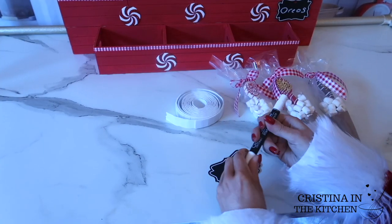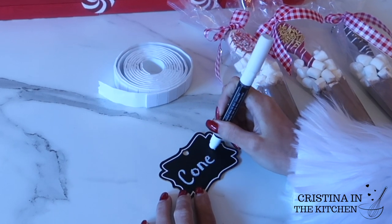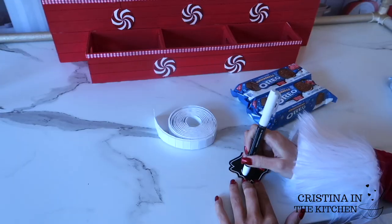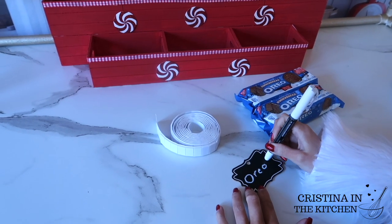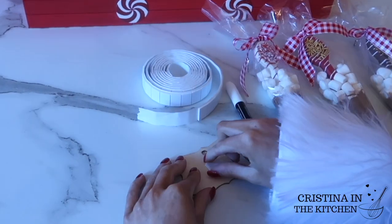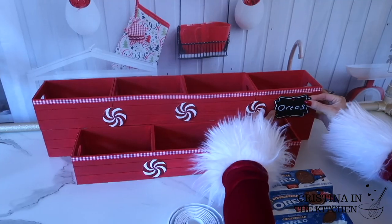The fun part is customizing your cocoa bar by writing the names of the toppings and snacks you were serving inside of the crates. I wrote on the chalkboard tags with a chalk pen and attached them onto the crates with mounting tape. All these items can be found in the craft aisle of Dollar Tree.